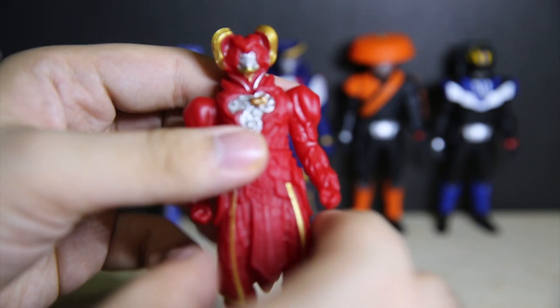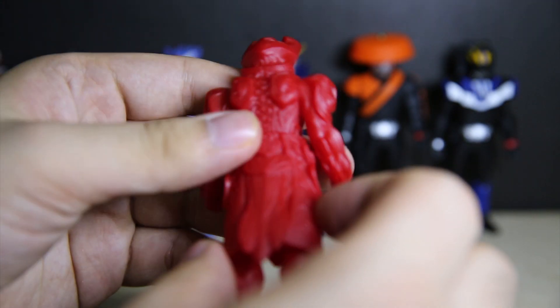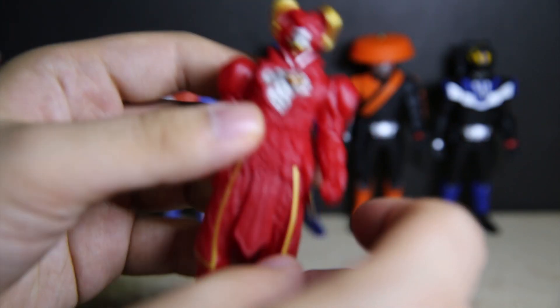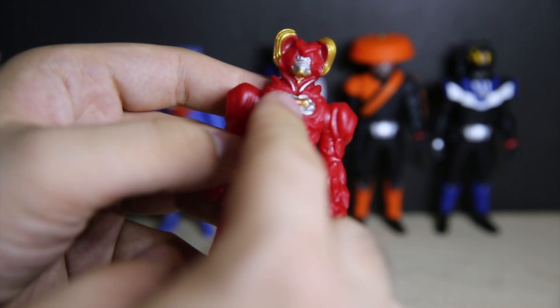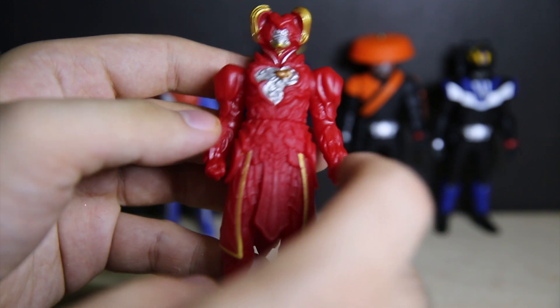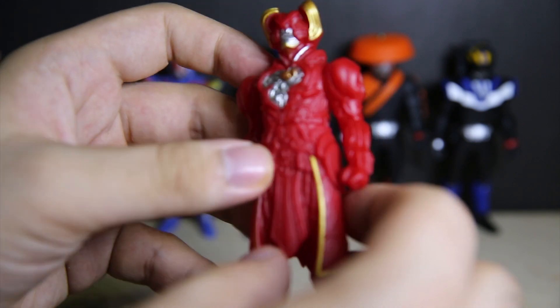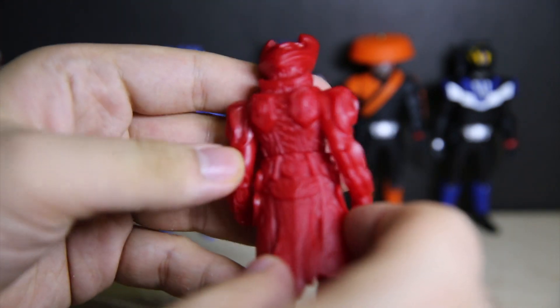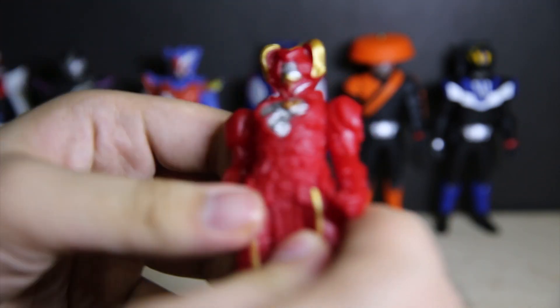Finally we have Heart, the main head general. He has gold, silver, metallic orange — three colours. The moulding is pretty good but I'm pretty sure his heart's bigger than that in the show. He does have articulation though. A decent figure overall.